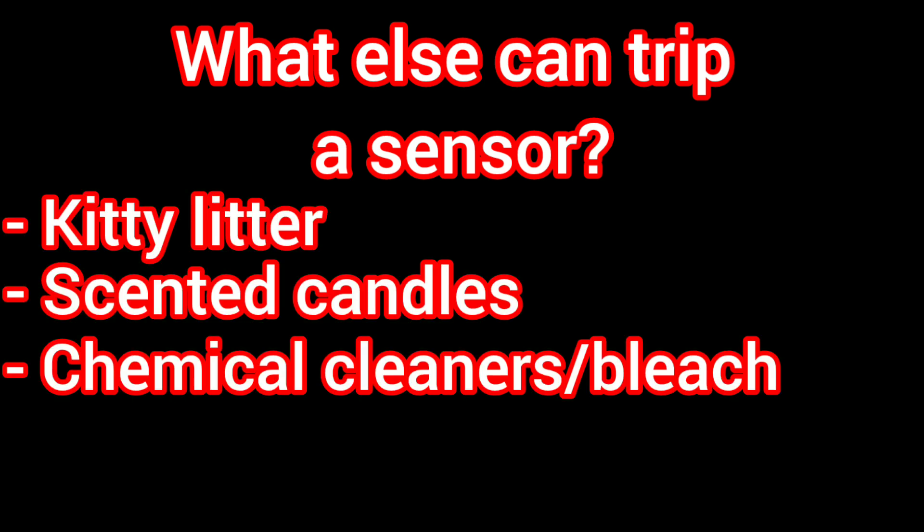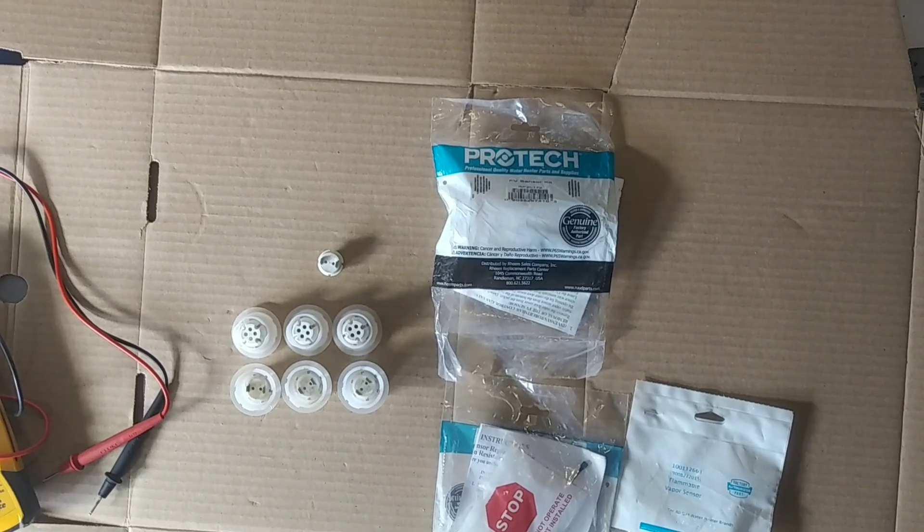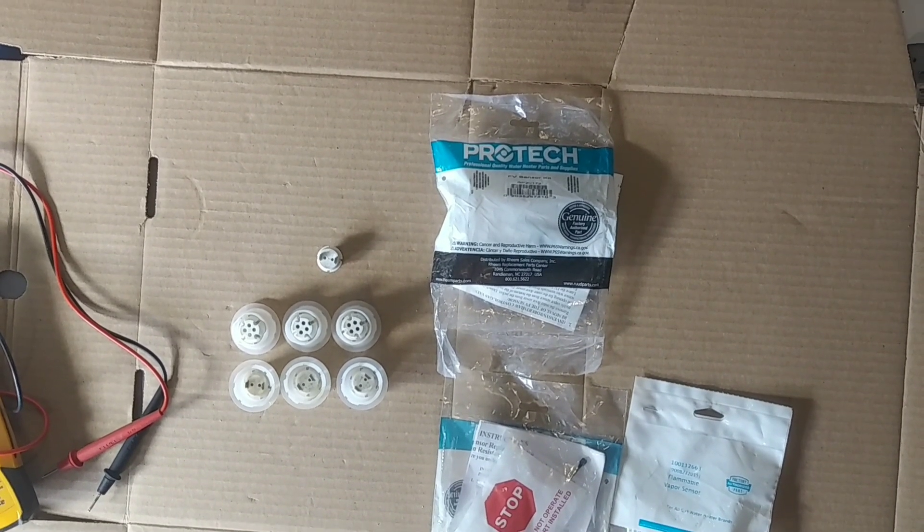Kitty litter can do it, scented candles, chemicals like bleach, oil-based paints and stains — they can all trip your flammable vapor sensor.